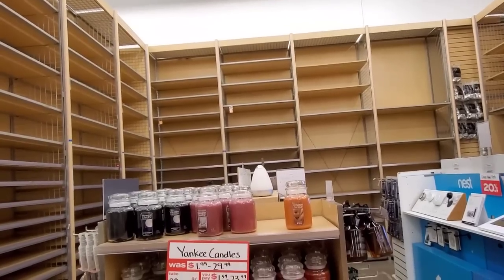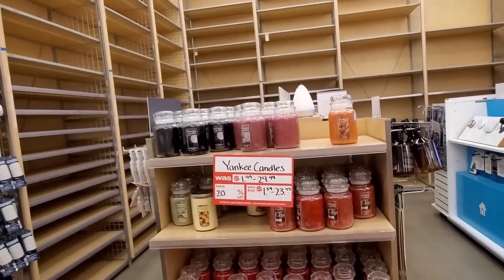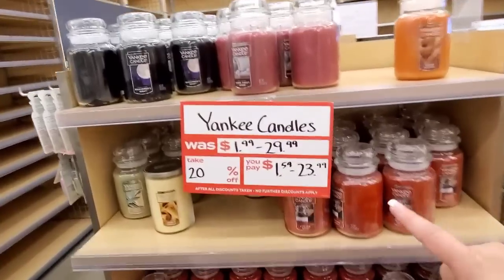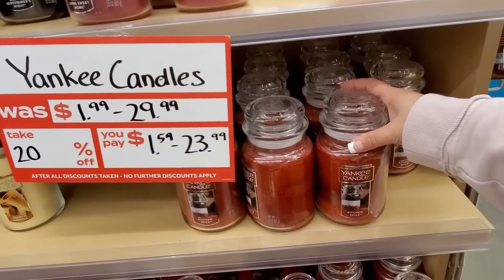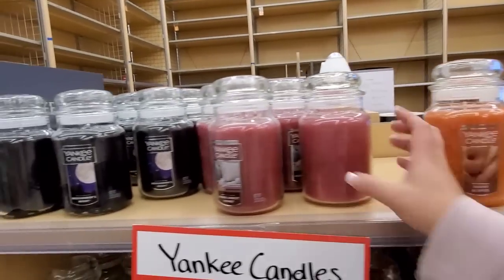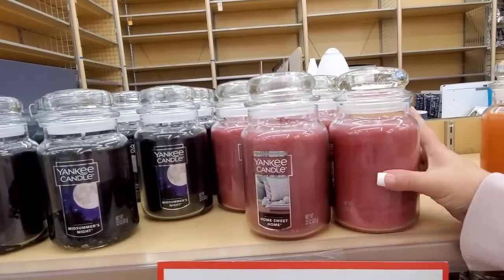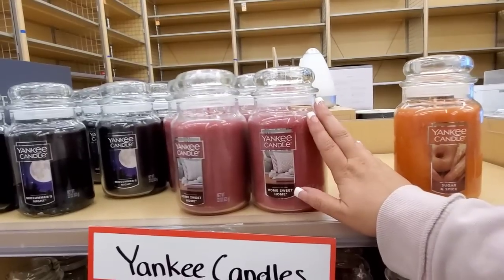This is normally full of Yankee Candles — like, thousands. 20% off. You pay $1.59 to $23.99. Kitchen Spice, Sugar and Spice, Home Sweet Home. When I first got Yankee Candles, like, a long time ago, Home Sweet Home was one of the candles I always had to have.